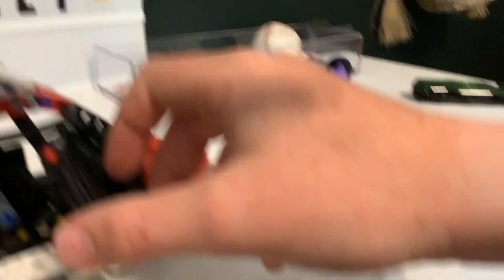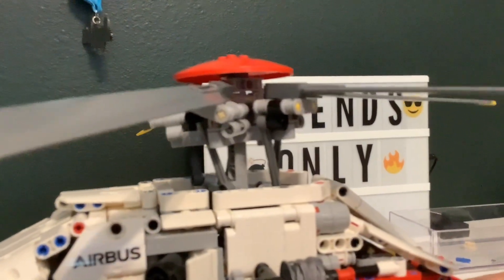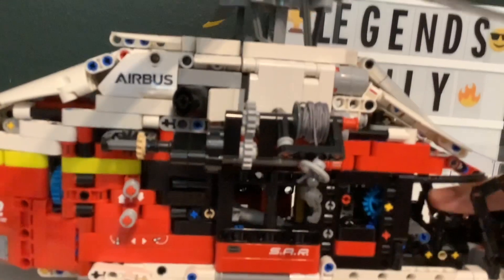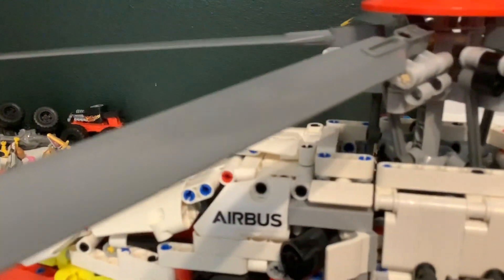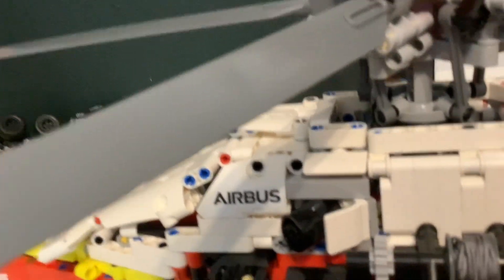Then if you open up the door, you can see like the controls, and it controls the way that the rotor face is. Like if I do it straight, this is it in the middle — straight, to go forward. And then this is it going to the right, left, backwards. It doesn't really go backwards, like I said before, because it's going to hit the seat. Then if I go back here, it raises. Everything went down to make the helicopter go down, like that. That's mostly it for the non-motorized features.